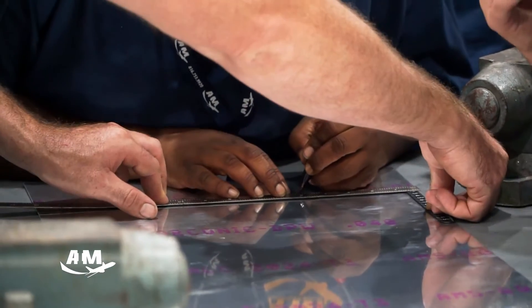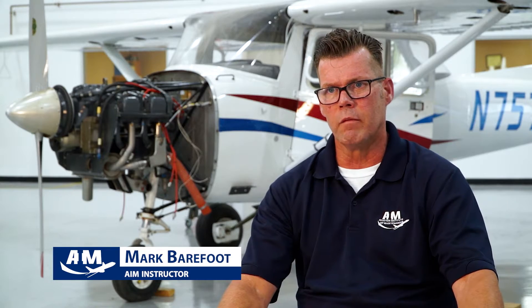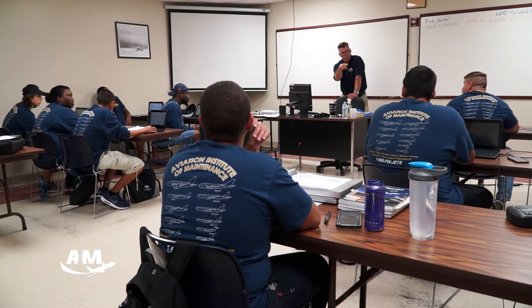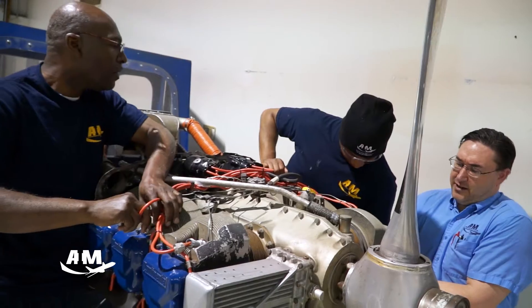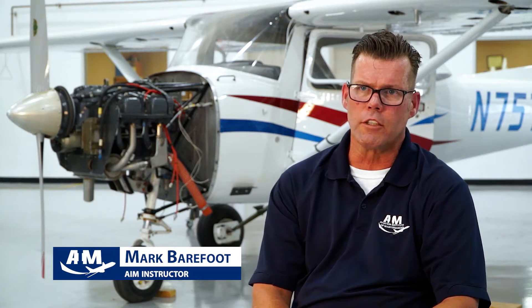Everybody here is here because they want to be here, and they've got money on the table, so we want to make sure they get their money's worth. If they pay attention and do what we ask of them, they're well-equipped to go out into the industry.